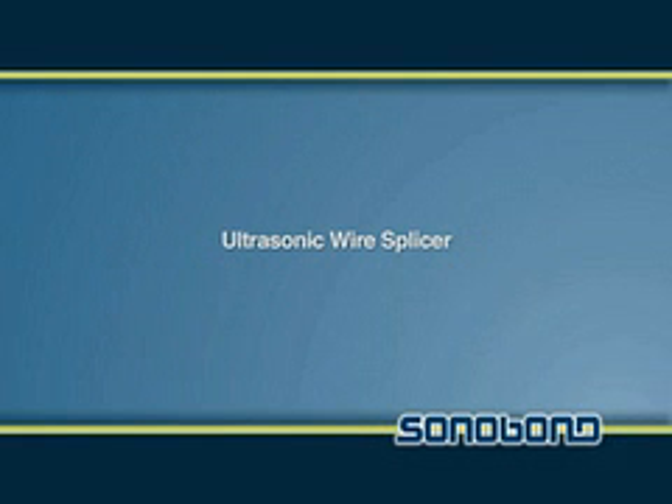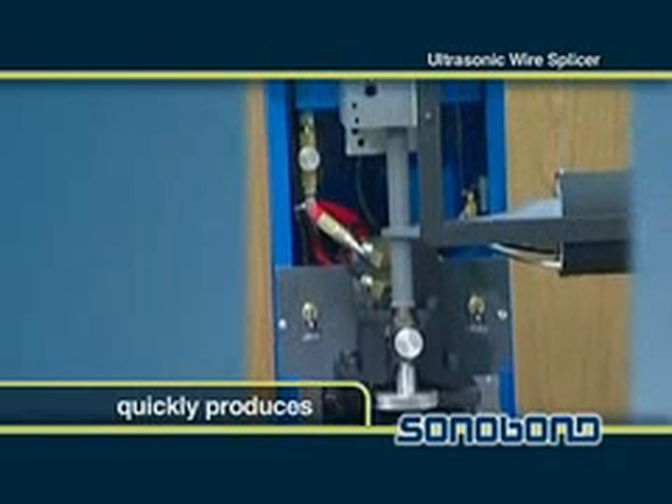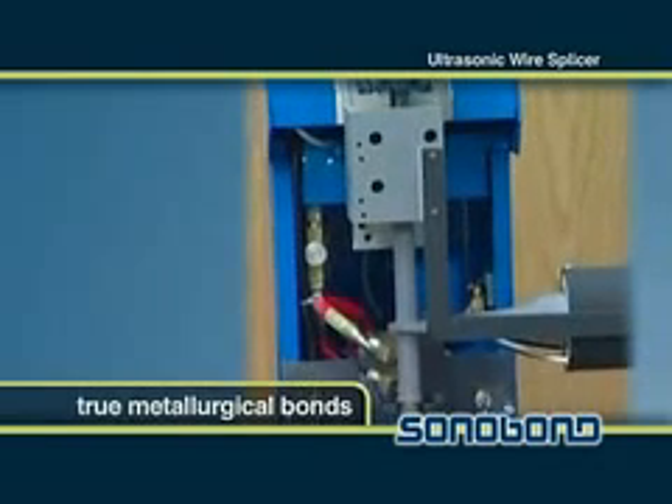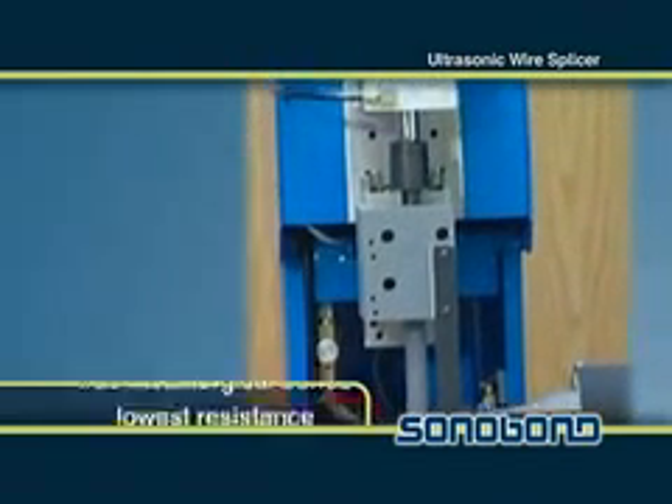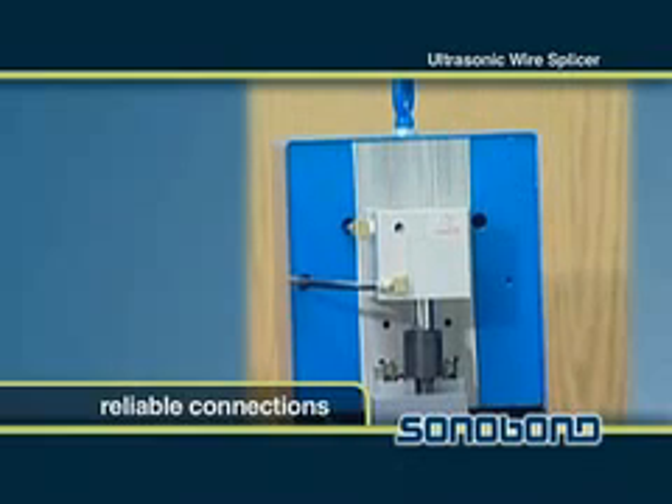The Sonobond Ultrasonic Wire Splicer is also a microprocessor controlled system. This unit is capable of quickly producing true solid state metallurgical bonds, creating the lowest resistance and most reliable electrical connections possible.